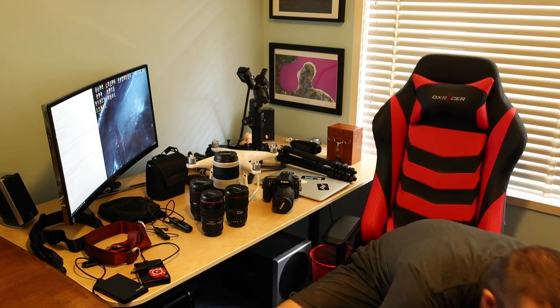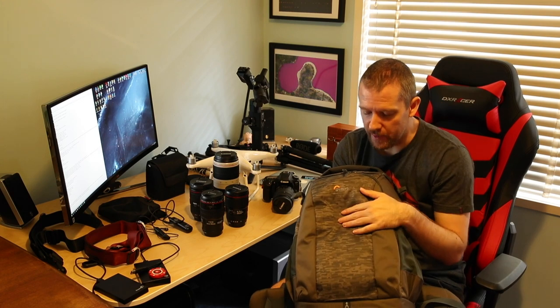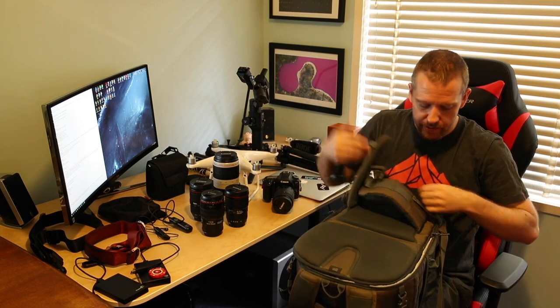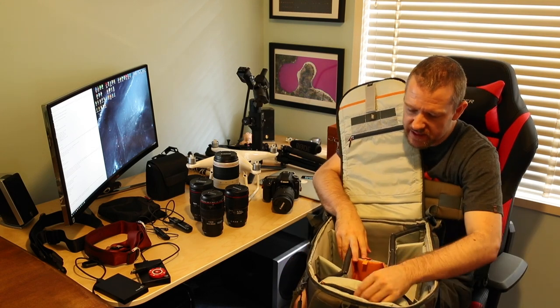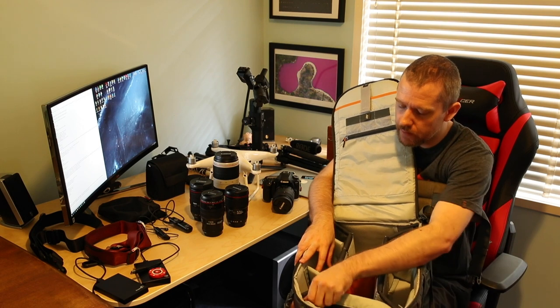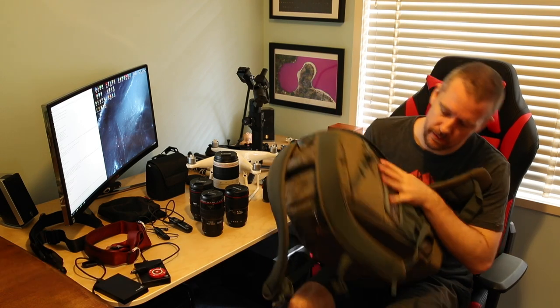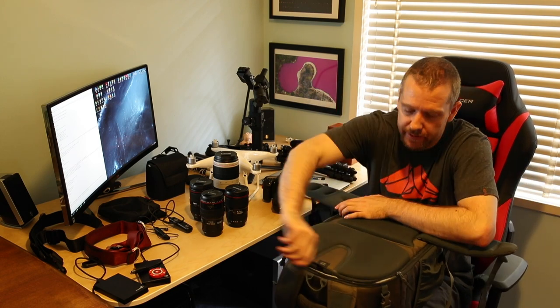I tend to use this one quite a bit these days. My main camera, the 1DX2, only fits in here. If I go shooting birds and wildlife I usually have the 100-400mm attached to it. So this is my main bag these days. It's essentially the same, just bigger, as the Pro Runner. It's called the Flipside 400AW2 in the camouflage color, which I really like. This is my go-to bag.